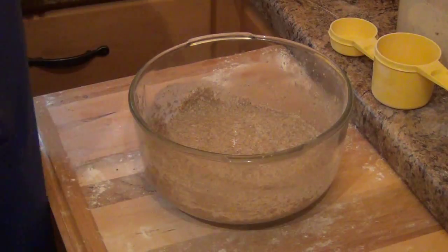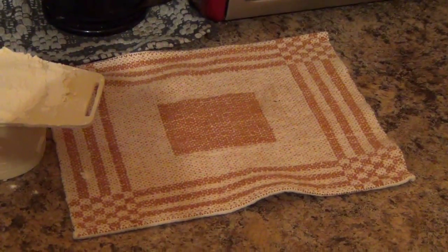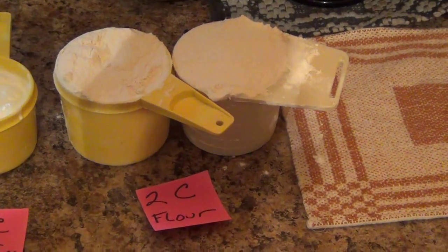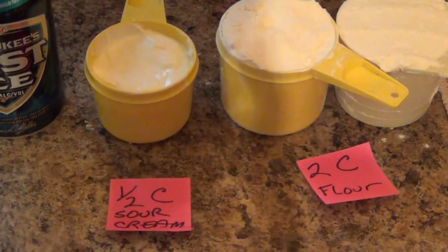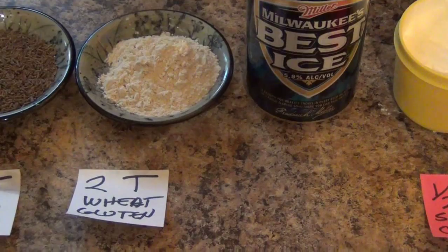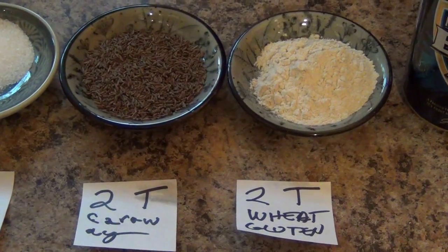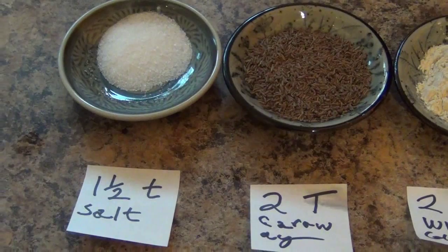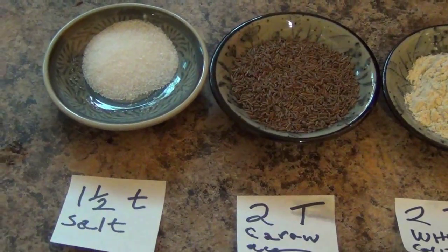We'll set that aside. We're going to put a towel over it and leave it sit for 20 minutes to a half an hour. Now let's review the ingredients for part two of our caraway rye bread: two cups of white flour, one half cup of sour cream, two tablespoons of wheat gluten, two tablespoons of whole caraway seeds, and one and one half teaspoons of salt.